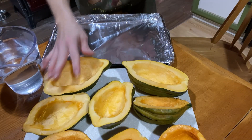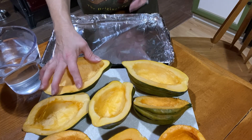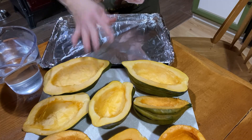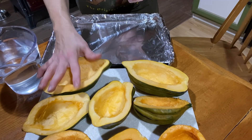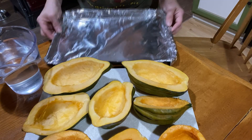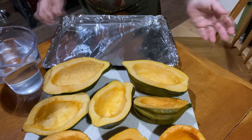All the innards have been taken out from the acorn squash. I have the seeds soaking in a jar of salty water on the counter and we'll get back to those later. For now we have our halved acorn squash ready to go on the pan — just a typical pan covered in foil.